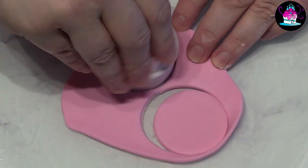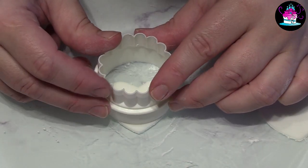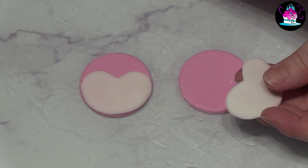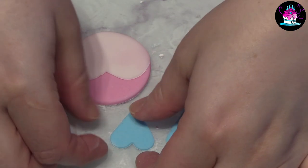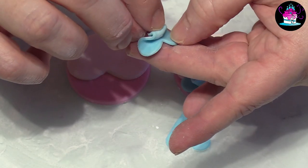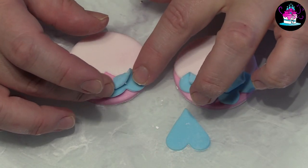For the windows, simply cut out two circles of pink fondant, two white heart shapes, and round them off with the circle cutter. Glue these into place with some edible glue. For the curtains, take two smaller heart shapes in blue, fold them over, and stick into place. Repeat this with the other curtain.